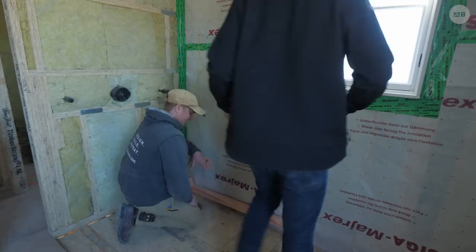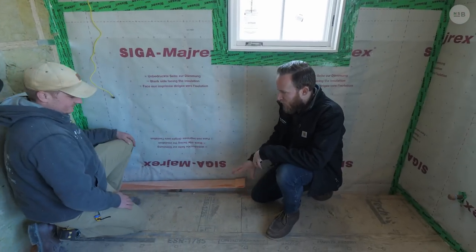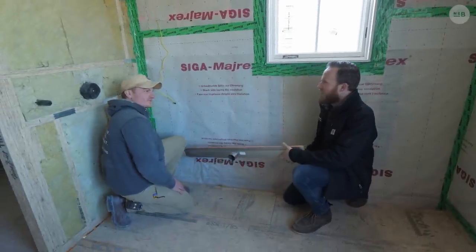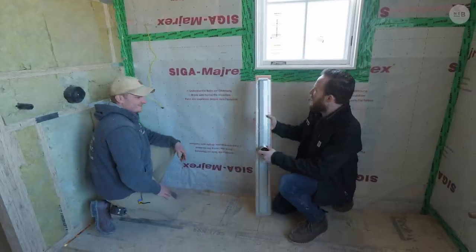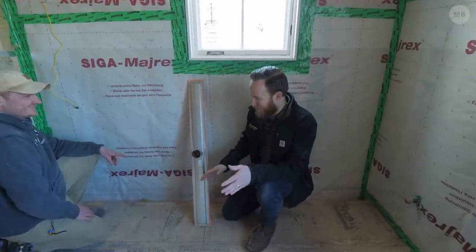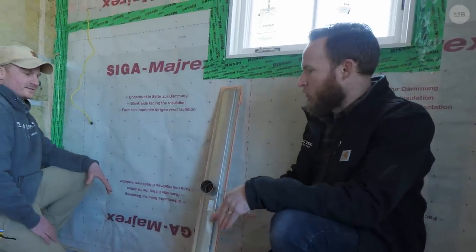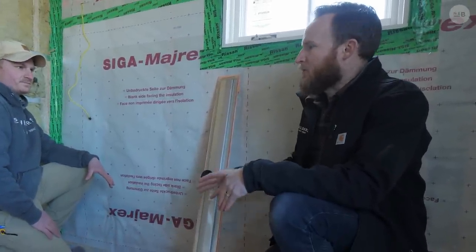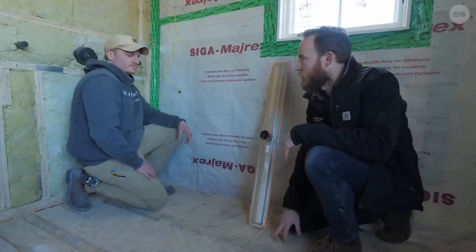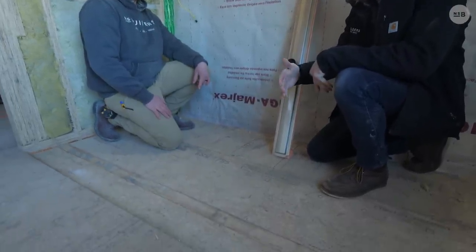We are in the master bathroom. One thing you guys ask us a lot about is our curbless showers — we've done a handful of these now and almost every bathroom we do is curbless. What we're dealing with right now is an i-joist floor system. The first step for curbless, especially when we have hardwood everywhere, is to make sure that we sink our subfloor as low as possible. Here we're dealing with three-quarter-inch subfloor on top of our i-joist.